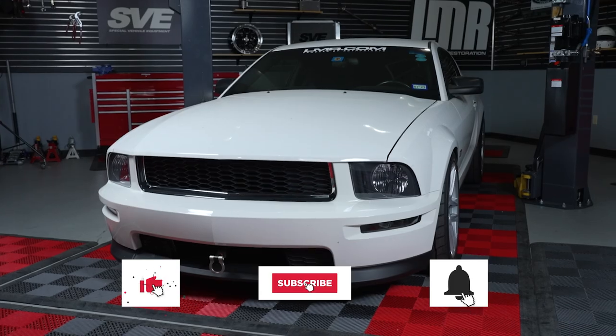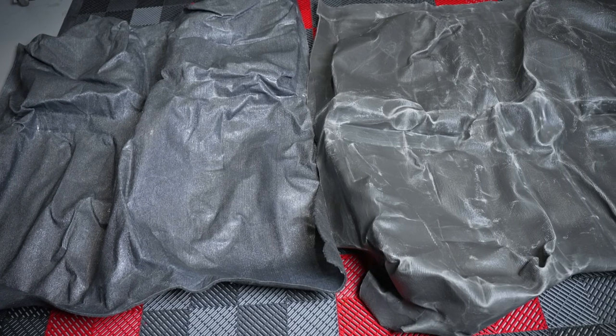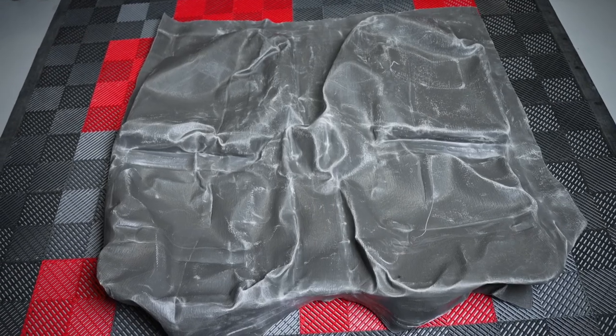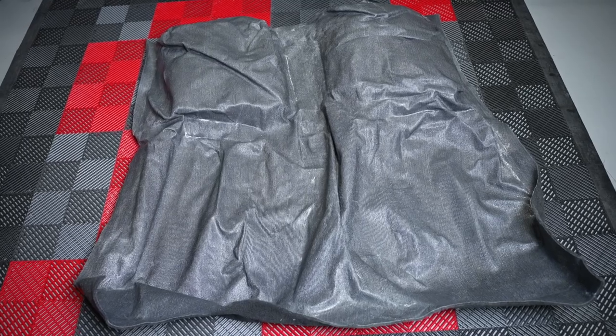Today we're going to be working on this 2007 Mustang GT and installing some new carpet from ACC. Depending on the condition of the carpet in your car, it may be time to replace it. When purchasing new carpet for these cars, you'll usually see two different options: a standard option and a mass back option. The mass back option is a closer match to the factory carpet since it has an EVA backing which provides better sound deadening and heat insulation. This backing does make the carpet heavier than the standard option, so if weight savings is a higher priority, then the standard option is probably for you.